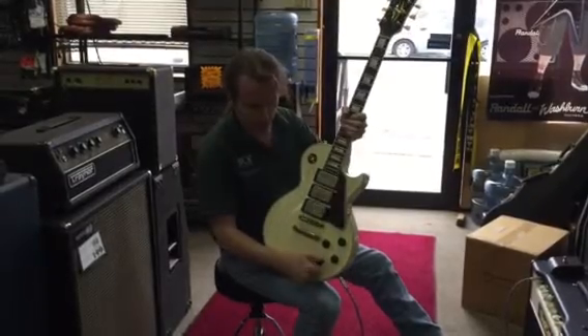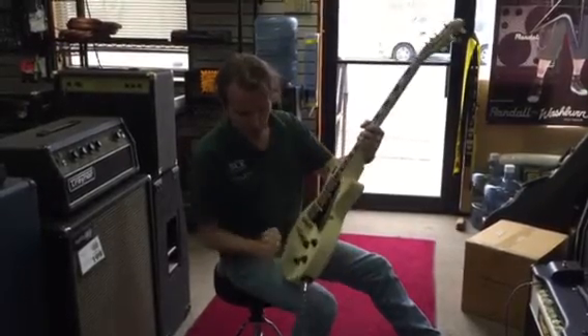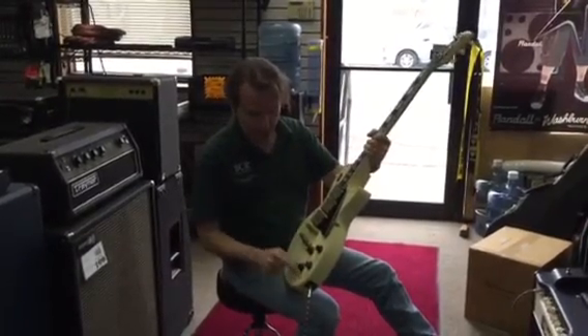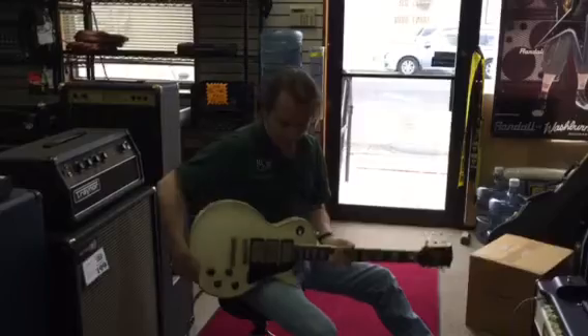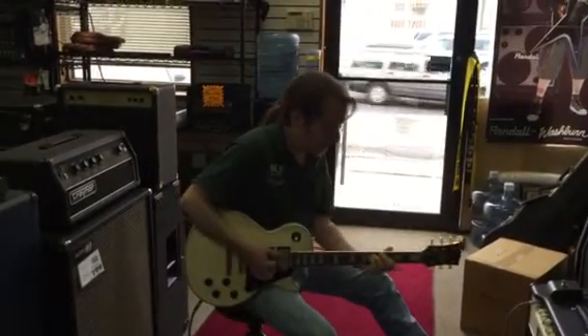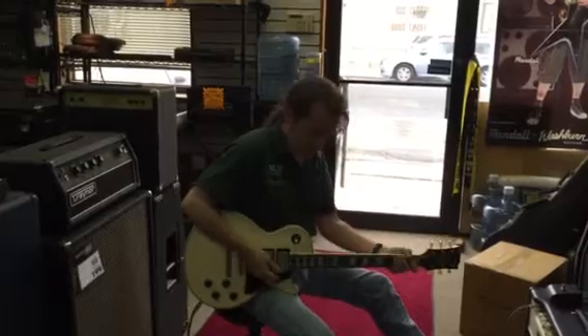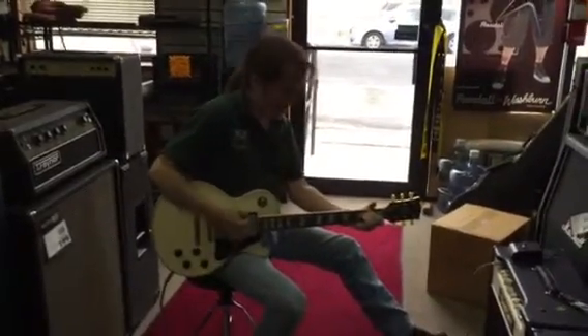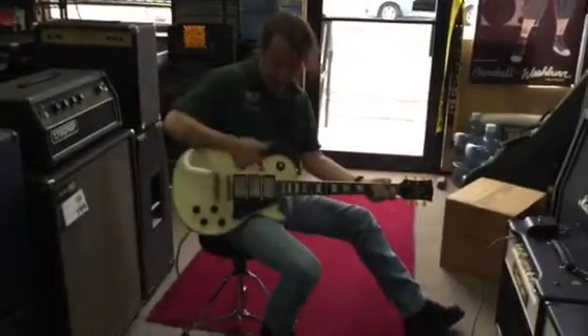This is a push-pull — or push-push — so you hit it and it turns a pickup on. Right now with it in, it's just like a regular two-pickup Les Paul: bridge pickup, neck pickup, and the two of them together.